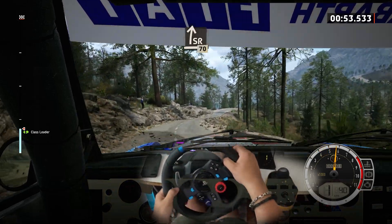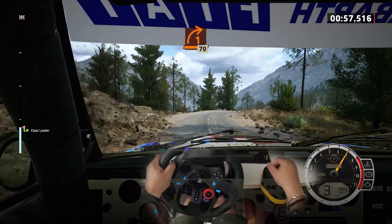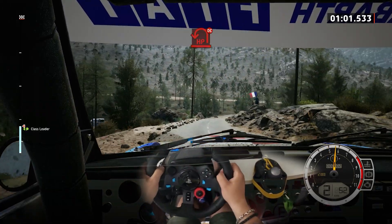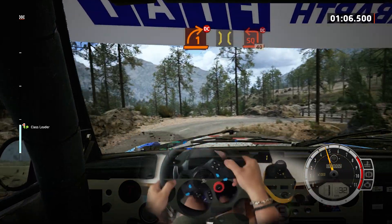Late, one right. 70, hairpin left, unseen, don't cut. And one right, don't cut. Bridge, it's a turn.